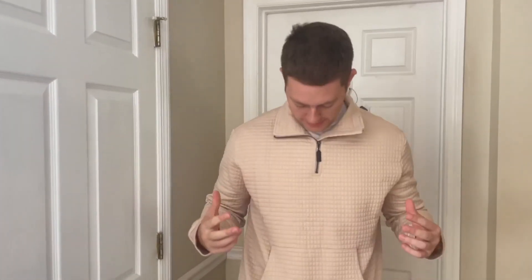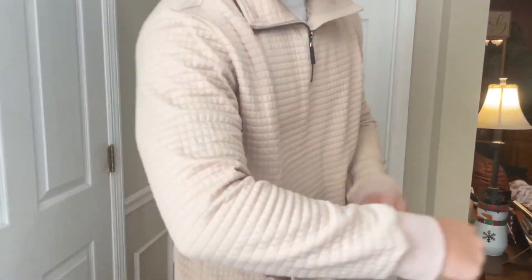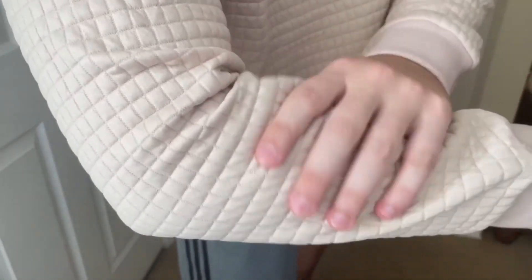Hello, today I'm very excited to bring to you an honest review and try-on of this Koufandi quarter zip-up sweatshirt. As you can see, it has some cool little material here — kind of like square patterns all the way around, and the fabric is very, very soft and comfortable.